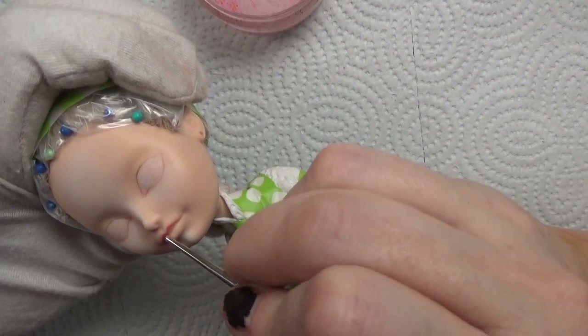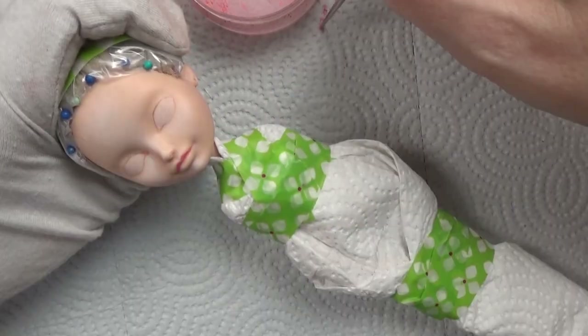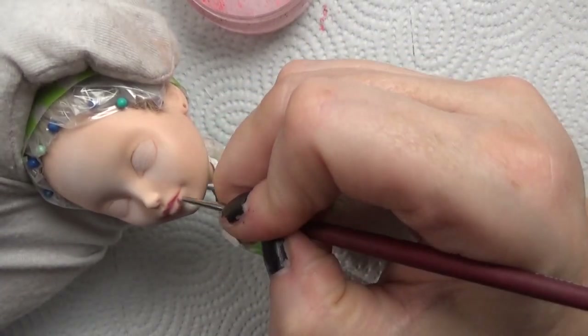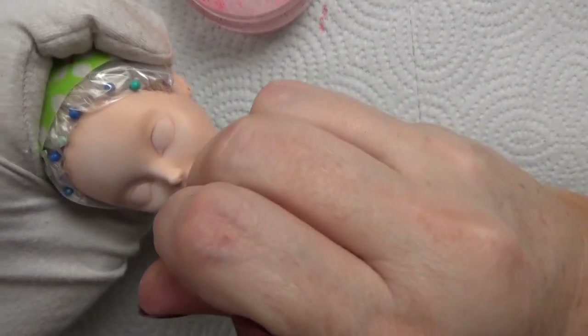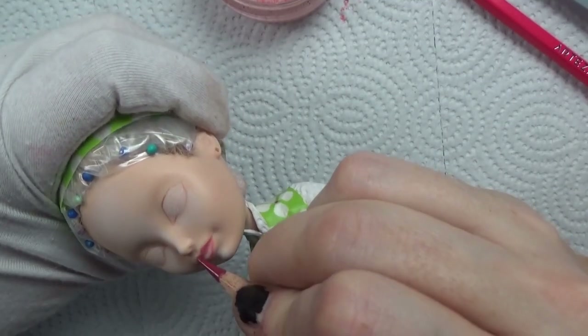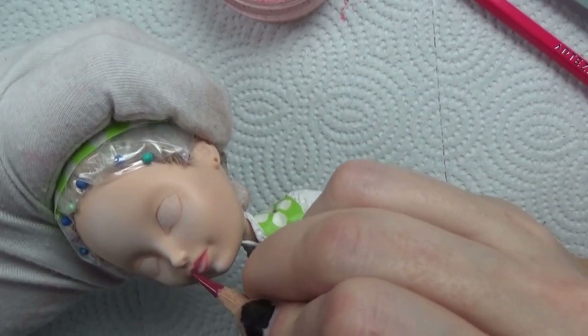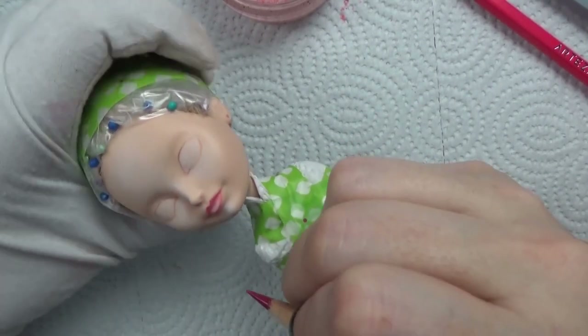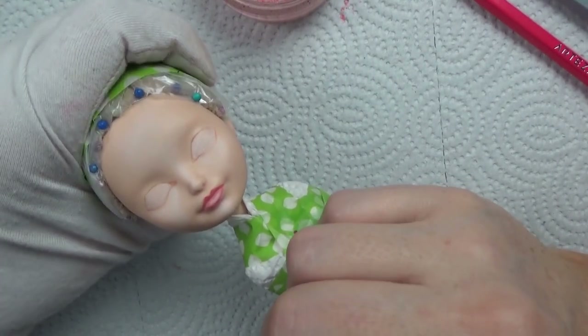If you've watched my videos for a while, you know I like to use these little round brushes that have gotten old over the years. I cut them down to sort of a stencil brush size so I can dot in little areas. I'm using some pastel in terracotta and different colors of red to capture the sort of ruby lips.